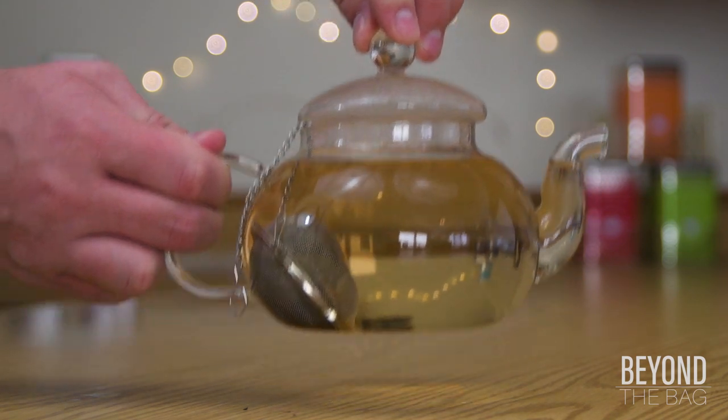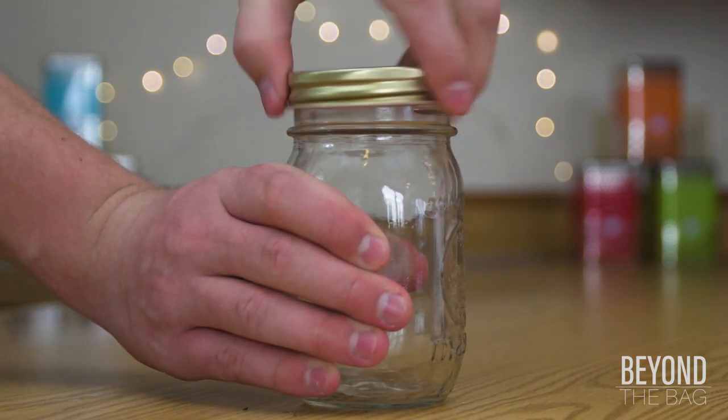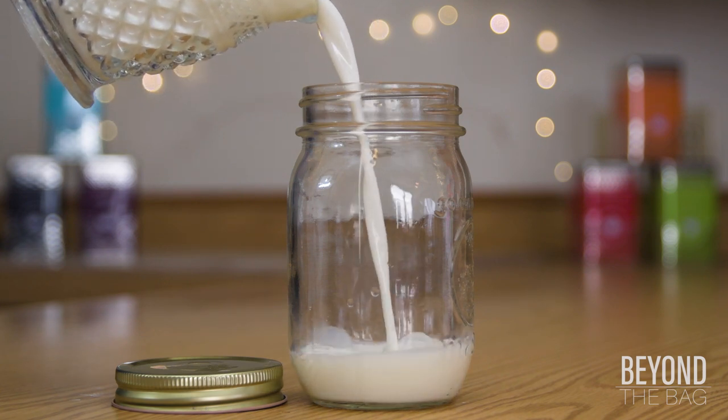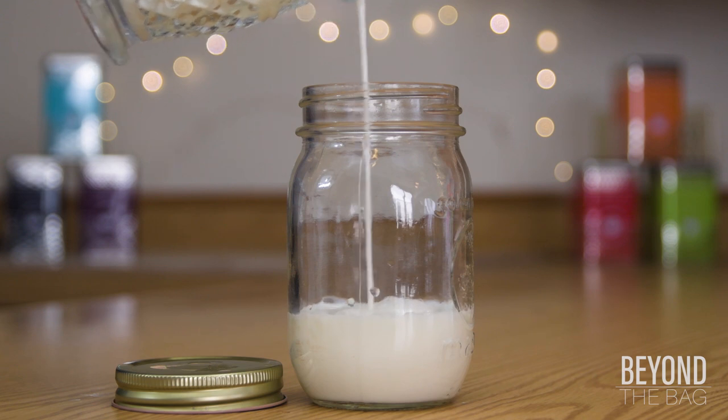Let's skip ahead a little bit, thanks to the magic of editing. We are going to prep the frothed milk that gives London Fog its signature smoothness. A milk frother is handy for this, but if you don't have one, I'll show you a trick with a mason jar.